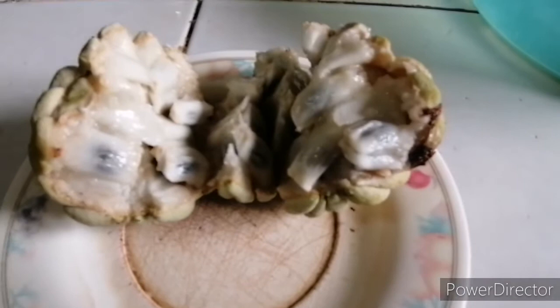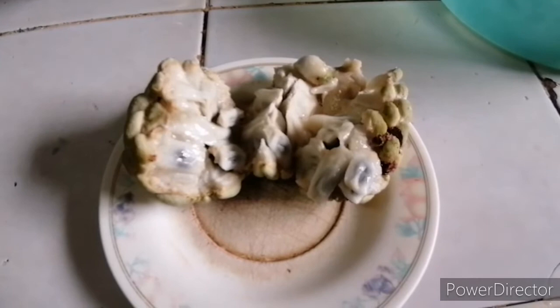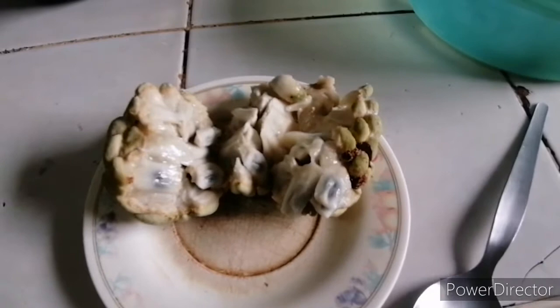There are a lot of seeds in this fruit and we can eat the white part. Very sweet, silky, and I would say addictive fruit.